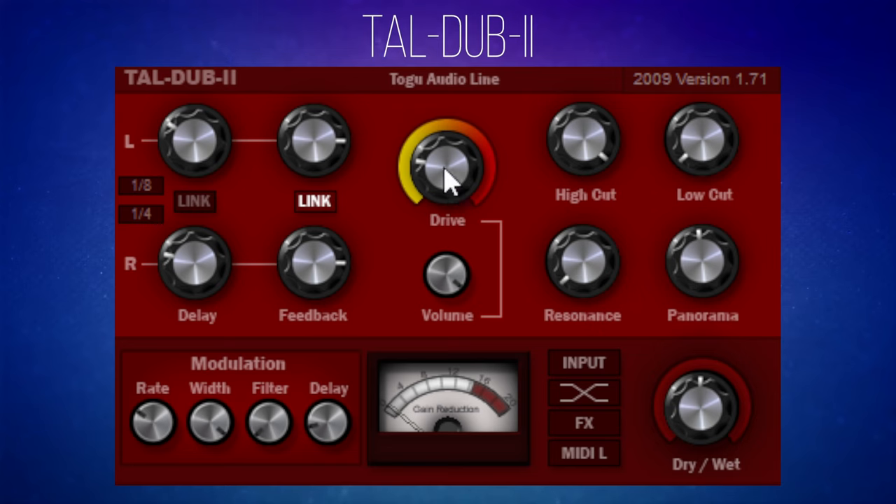The drive adds a little bit of grit to the delay, which I rather like. You could add it on full and then control the mix with the wet and dry knob in the bottom right, or in this case I'm just going to pull the volume down a little because it does get a lot louder as you push the drive up. Now let's have a listen to how it sounds.